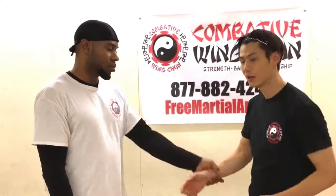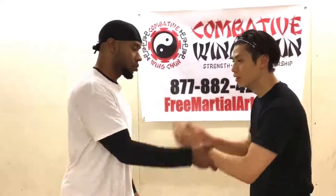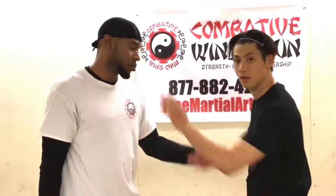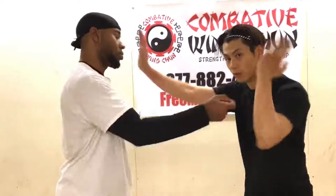The drill will be: he grabs you and then you combine the escape and strike at the same time. He grabs this one, combine it at the same time. So that's going straight up — all I'm doing is the escape and a strike simultaneously.